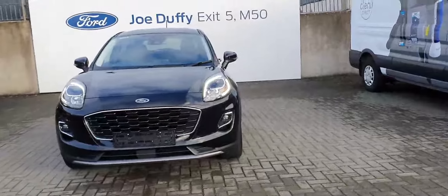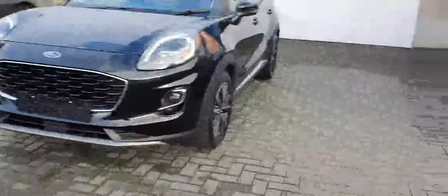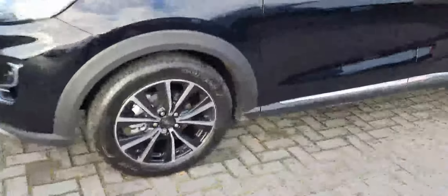At the front you'll see from the LED lights at the front it's got the chrome around the front grille and front fog lights. Moving on to the side of the vehicle you'll see that it's also got the 17-inch alloy wheels and a bit of chrome detailing on the side.